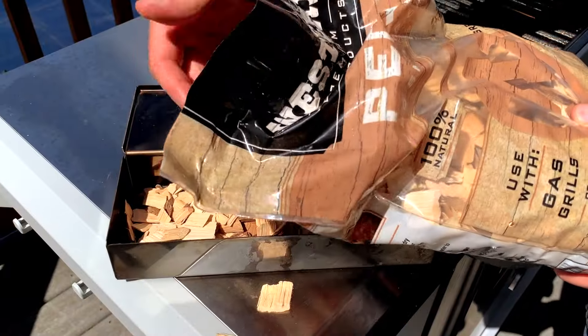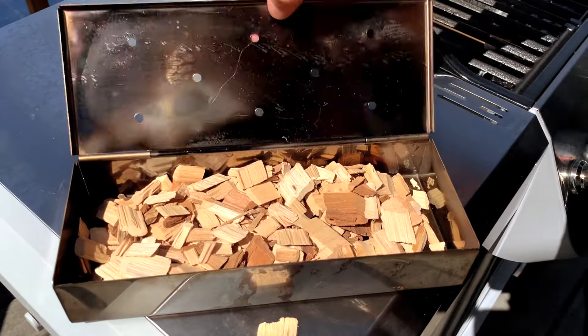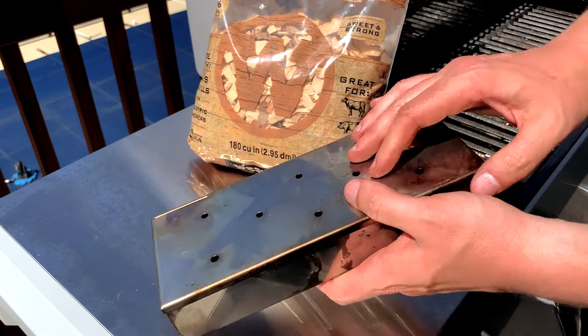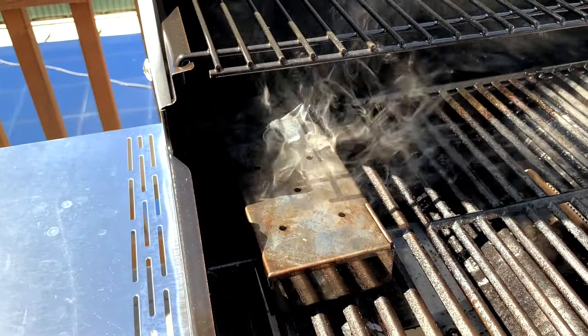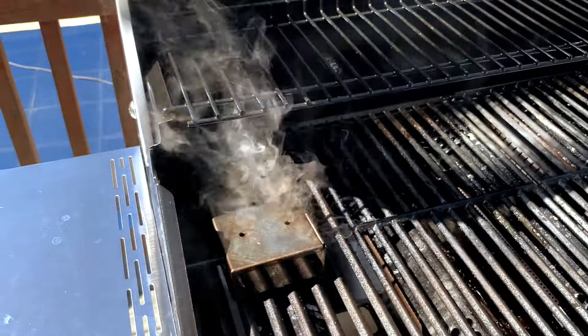You don't need to soak the wood chips in water first, as this will just delay the amount of time it takes for them to start creating smoke. The smoke doesn't come from moisture but rather from heating the wood chips in the air-restricted environment of the smoke box. This lack of air flow is also what keeps them from just igniting and catching fire, so that they smoke and smolder instead.